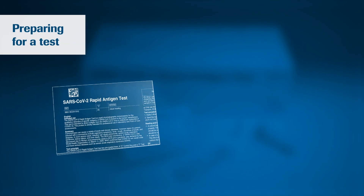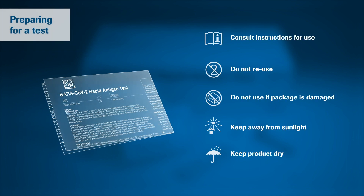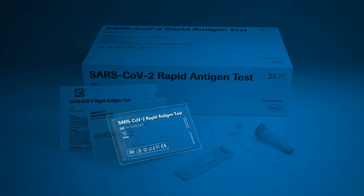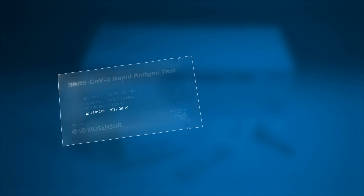Begin by carefully reading the instructions for use for the SARS-CoV-2 rapid antigen test, use appropriate personal protective equipment, and handle all samples as if they contain infectious agents. Before opening the test, check the expiry date on the back of the foil pouch. Do not use the test if the expiry date has passed.